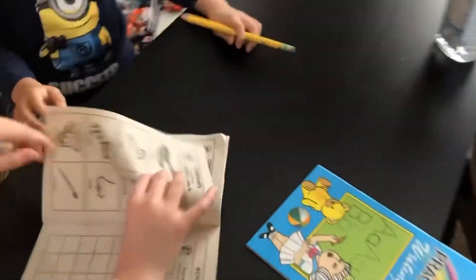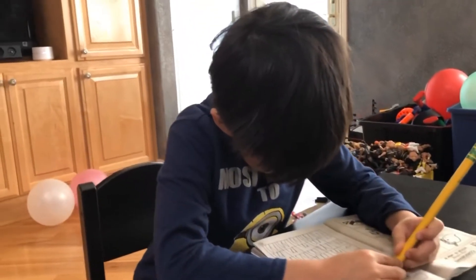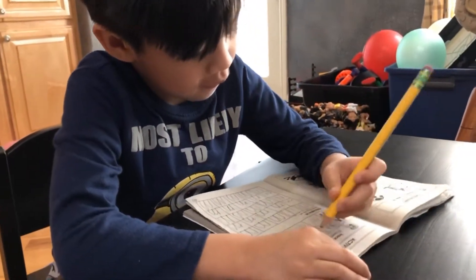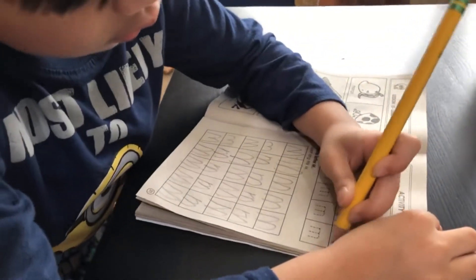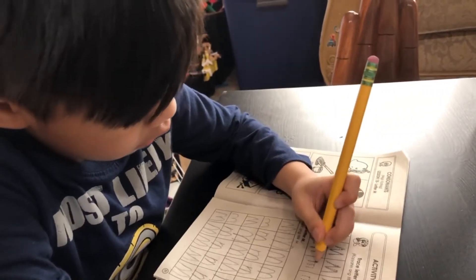Oh hi, Jason! Are you done? Let's see — he's done the M. You forgot to trace it. Okay, go trace it. So he's going to trace the M's right now, let's watch him. He's going to trace the big M and then the small M. Take your time, Jason, because if you take your time it's going to become perfecto.